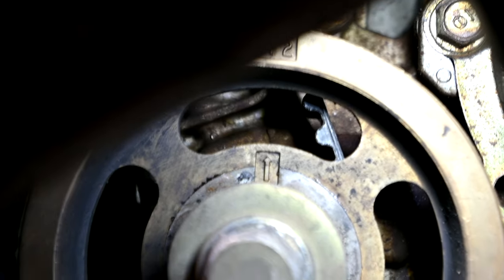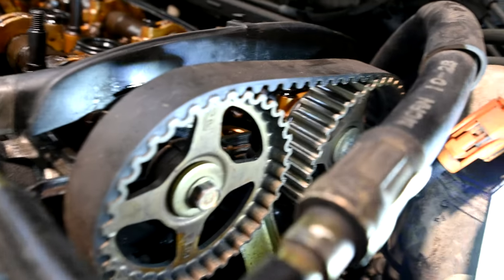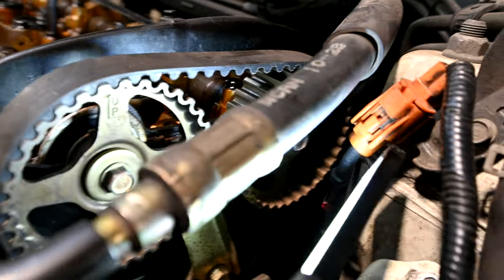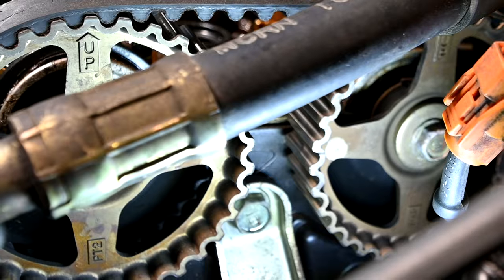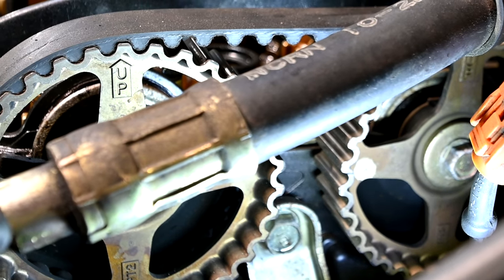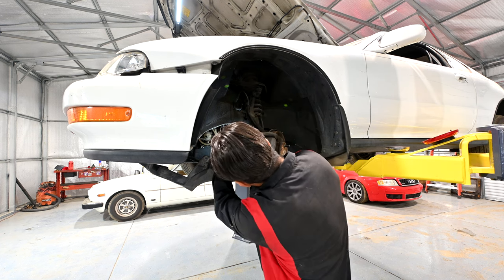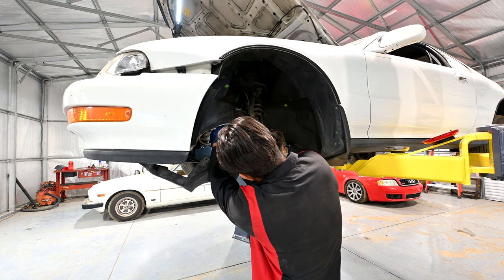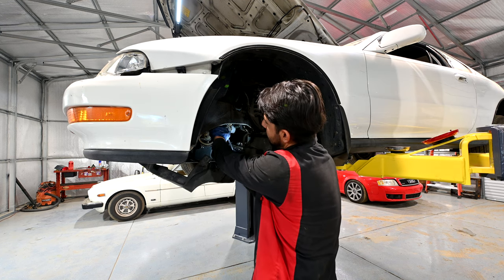We're all lined up here at the crankshaft and we're lined up up top as well. We've got the arrows saying 'up' facing up, and the two notches — which are difficult to show — are facing exactly each other and at the top of the cylinder head. Next, we're simply going to remove all the roller, loosen all the adjusting nuts and bolts, and then remove our belts — first the balancer belt, then the bolt for the adjusting arm, which is actually a nut.